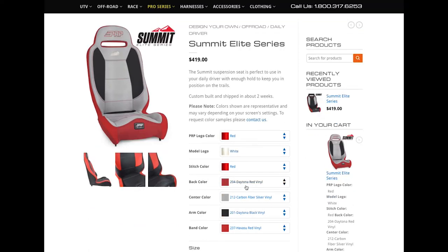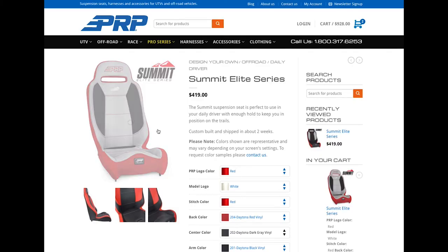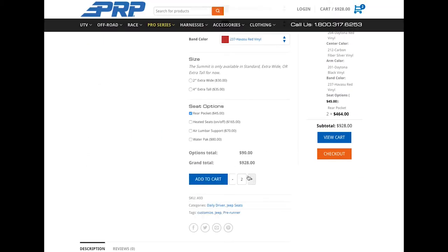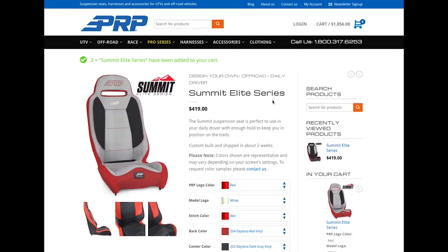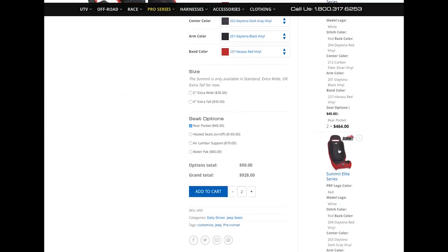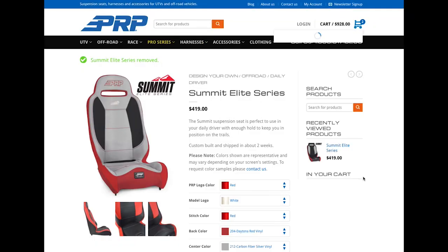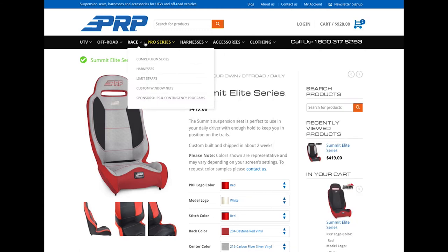It'll reload the seat with the colors you already chose, and that way if you change your mind you can change it up here — but you will have to delete the other one from the cart. Say I want to change that center color back to a dark gray instead of the silver. Then I can do the same thing — add pockets, add two of them, add to cart. It did reload how I had it last, showing the silver one, but you can see there's the silver and then there's the black.